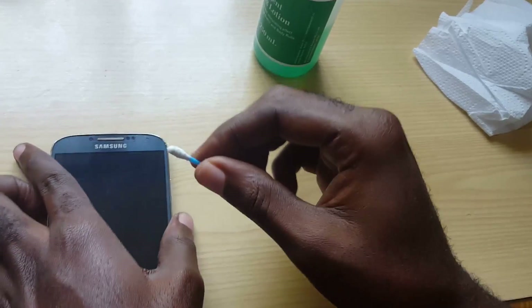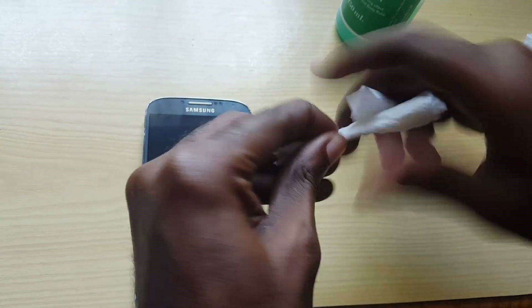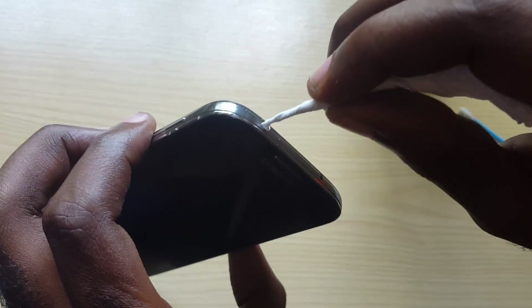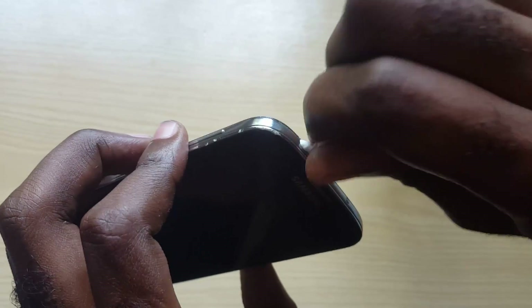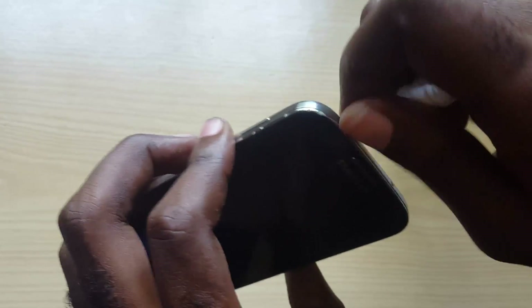I like to use the method where I take bathroom paper or tissue and simply coil it into a shape like this. What this does is get it into the port more effectively — as you can see, this one will get all the way up in there. You can turn and twist it, which means you'll clean out the port thoroughly.